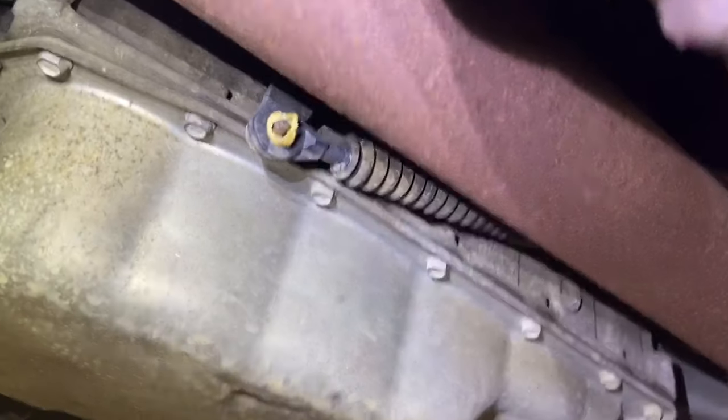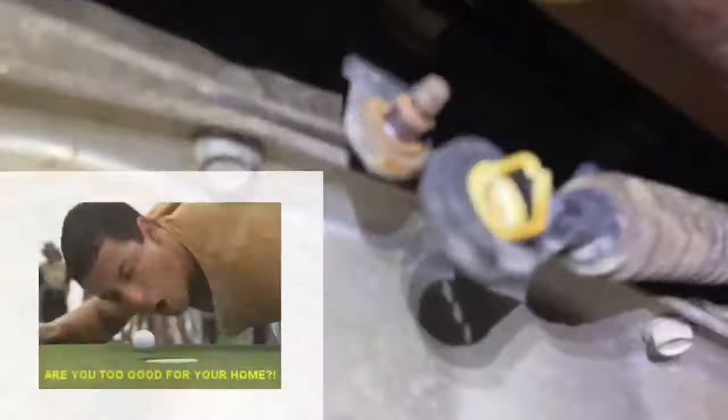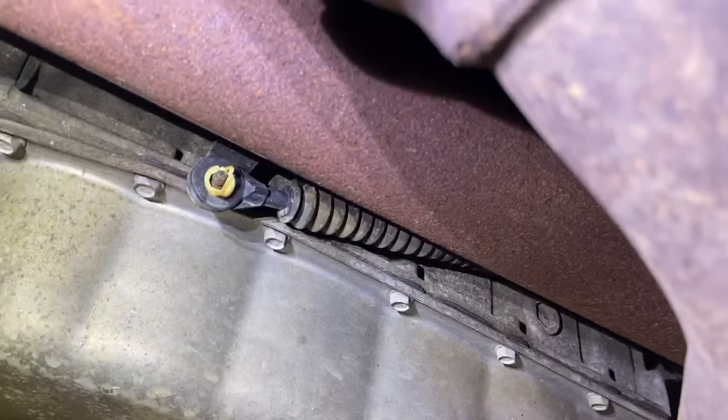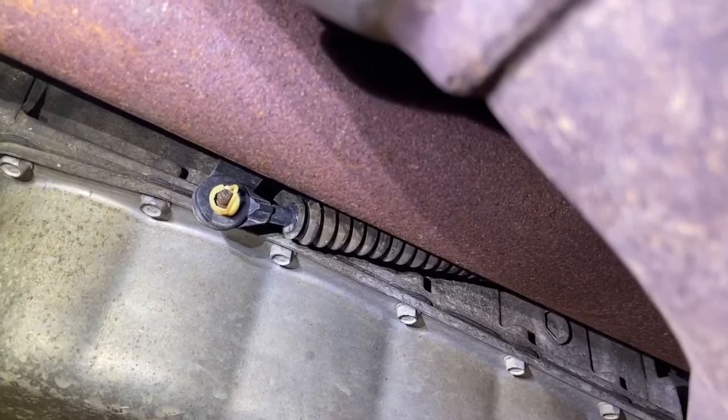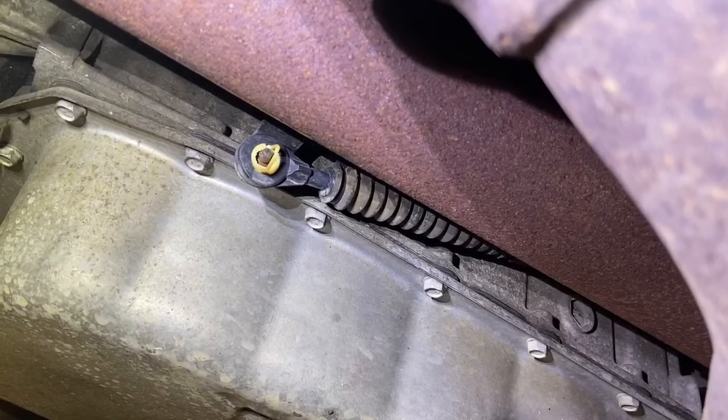Even though I put it on, it's not going to stay on. You see this plastic here has broken, so it's just going to pop off. I can put this on here temporarily just to get it into neutral.